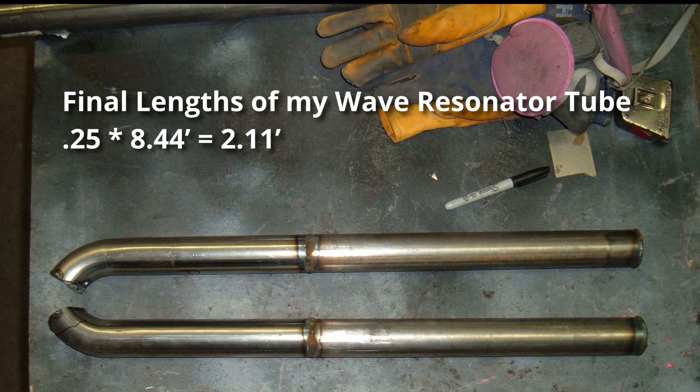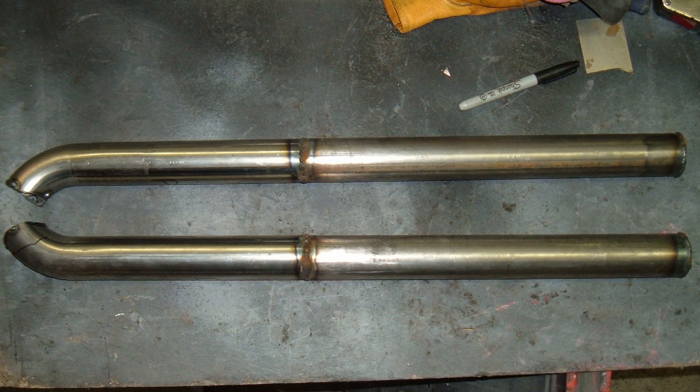If you remember, the first characteristic of a wave resonator tube was that it is one-quarter the wavelength frequency of the drone. Now that we have the wavelength frequency of 8.44, we can multiply it by 0.25 — which is the same as dividing by four — and we get a tube that is 2.11 feet long. Armed with this information, I ordered up some mandrel tubing. I cut it so that I could have it come off the exhaust the way I needed to, and then I added a piece to the end and capped it off.